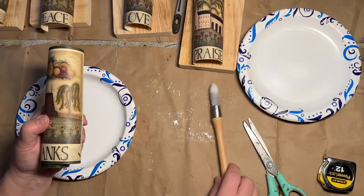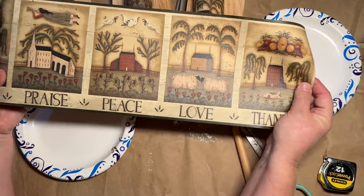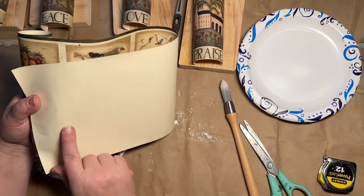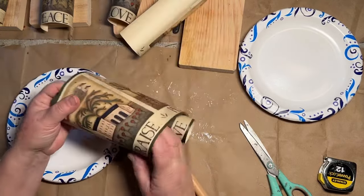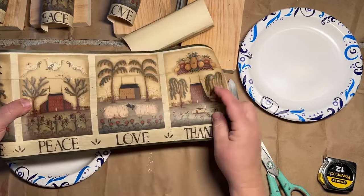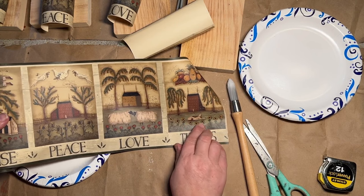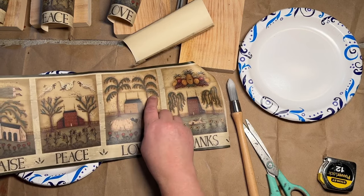My friend Karen — she has a booth at the same flea market as I do — gave me this roll of wallpaper border, and I think it's pre-glued. I've used these several times in several different ways. I just liked how this one was separated, so you have salt box houses, another salt box house with some sheep, one with a cat and sunflowers and a pineapple at the top, one with roses, sheep, and palm trees.